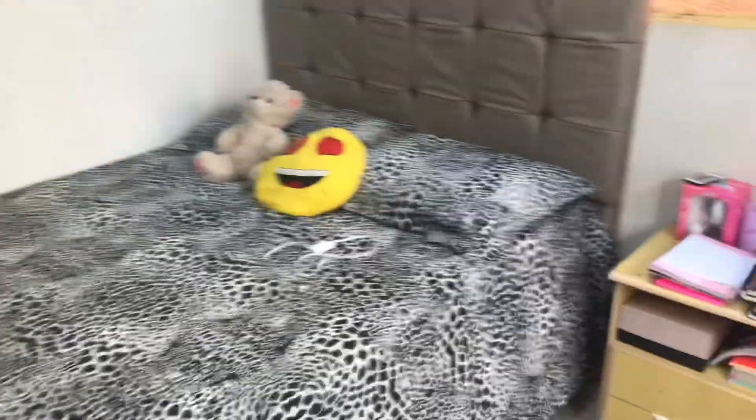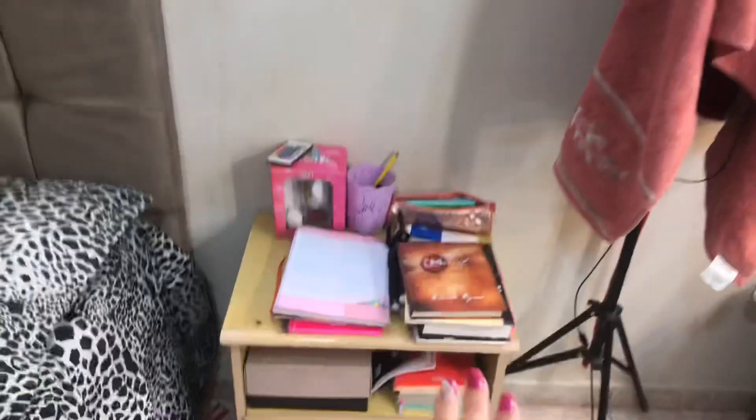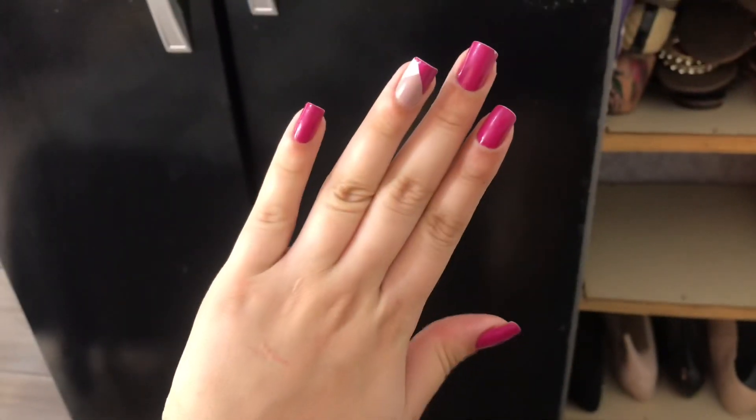Tudo limpinho já, tudo organizado. O carregador tá ali, mas tudo organizadinho. Penteadeira, tudo. Aqui é minha baguncinha mesmo — Bíblia, minhas coisas que eu tenho que fazer no dia, livro. Então aqui eu deixo assim mesmo. Mas o importante é que tá tudo arrumado. Aqui vai vir mais sapatos. Ali está minha botina que eu uso todo dia pra ir trabalhar. Tenho que fazer minha unha — vou fazer minha unha hoje. Vou terminar de arrumar a casa, lavar a louça, dar uma passada de pano na casa, e já volto pra tomar um banho, lavar o cabelo e fazer as unhas.